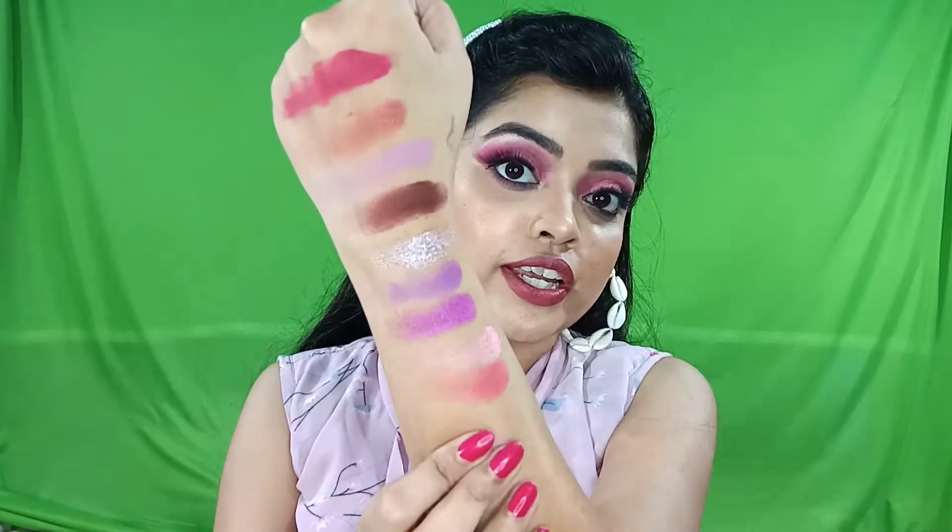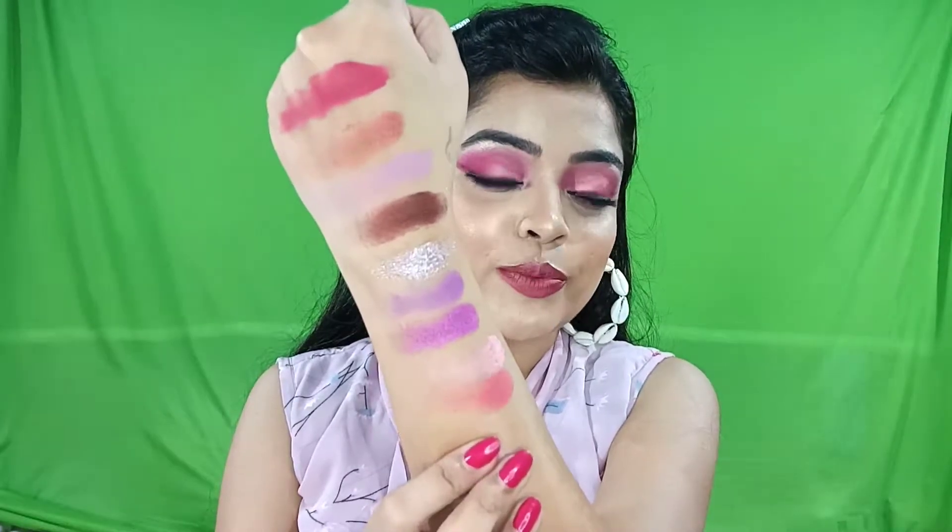Today I created an eye look using this eyeshadow palette. I hope you liked this video and found it helpful. If you did, make sure you like and share it with your friends and family. Comment below and tell me how you liked this look and how you liked this eyeshadow palette — whether you've used it or plan to try it.